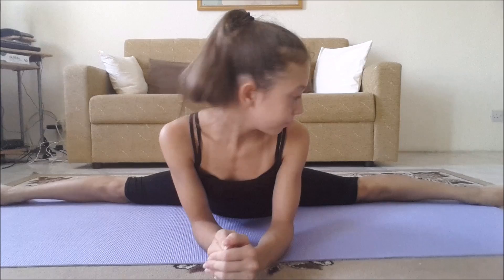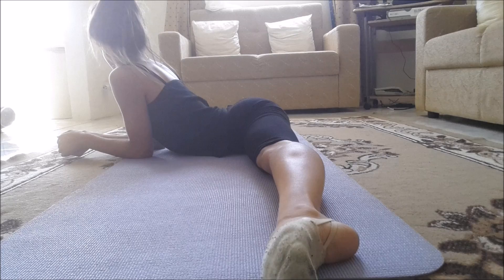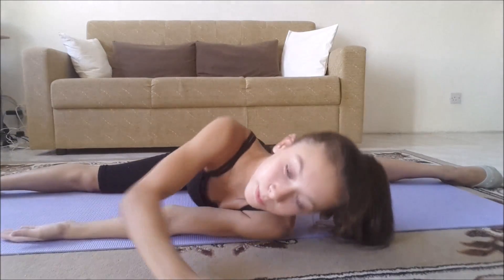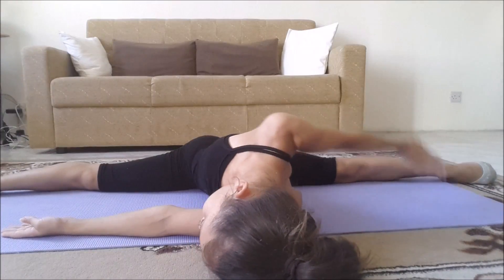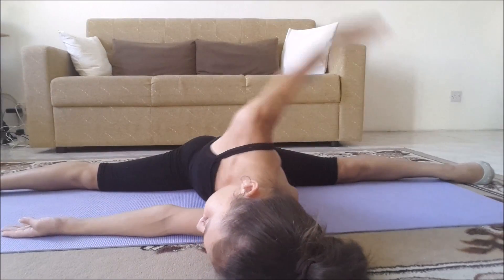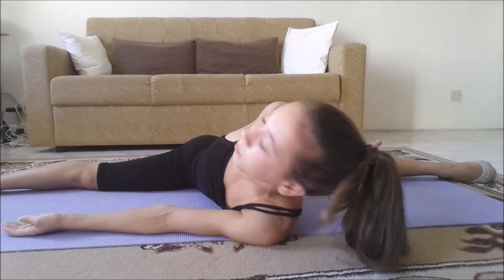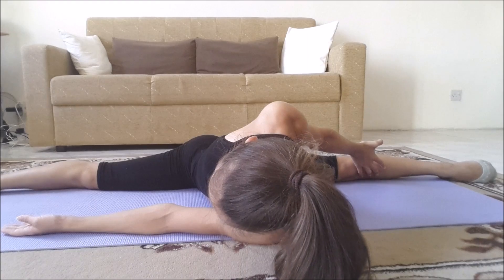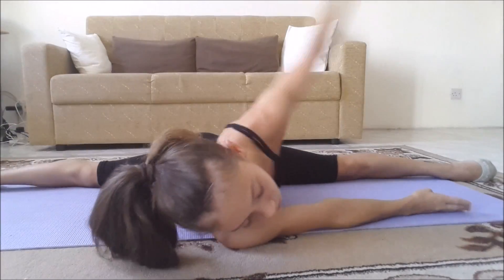Next, go into your middle split. Make sure to keep your legs in one straight line and hold for 10 to 20 seconds. Make sure you're not tilting too far back or too far forward. If you have your middle split, lie down, keep one hand down and one hand up, and move it up and down to stretch your shoulders more — do that for 10 times. Then hold your hand behind you, catch your legs and hold for 10 seconds. Then do your other hand.